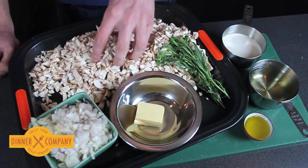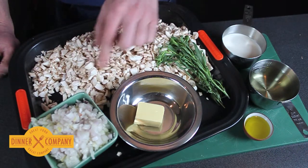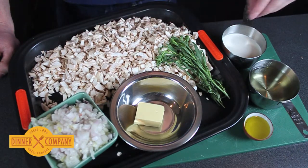Then this gigantic pile of mushrooms, which has all been chopped, will go in and that will cook right down. Lots of moisture comes off so this shrinks right down and becomes really rich.